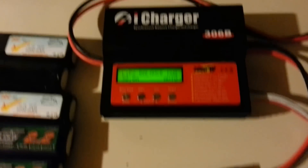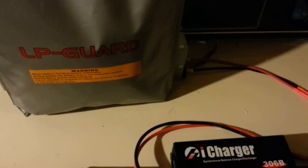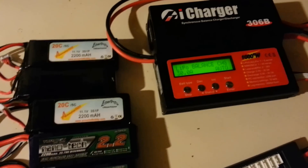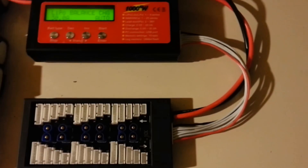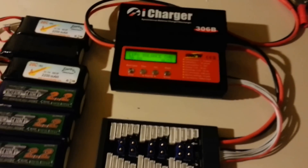The wires do get hot, so make sure you get a LiPo battery bag when charging — that's a good safety feature to have. Other than that, that's the iCharger 306B and that's the review for today. Thanks guys, have fun flying, bye!